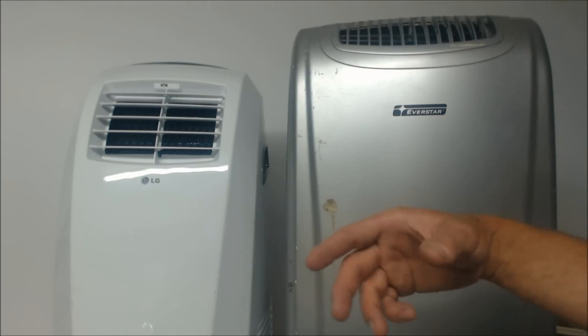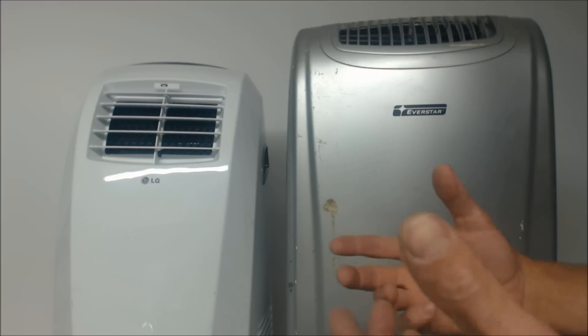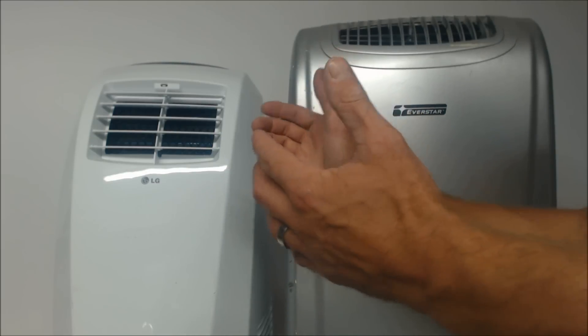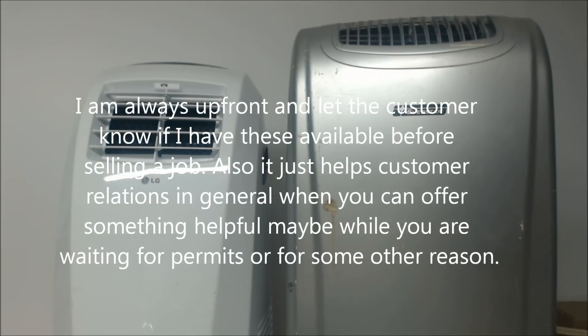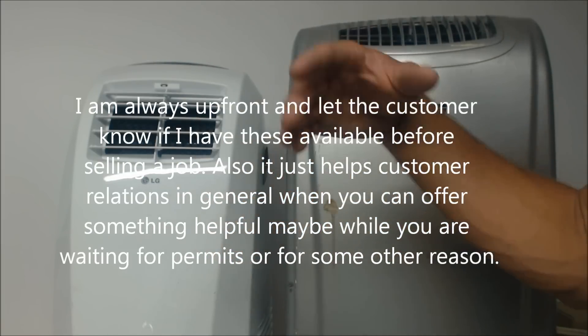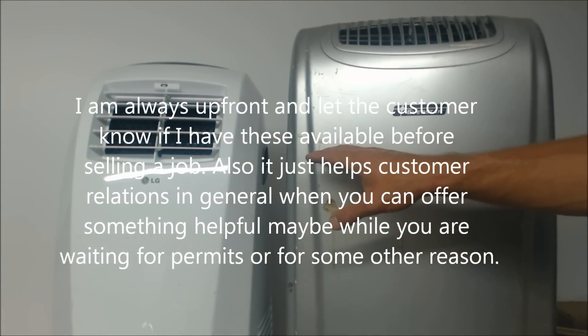So you may have a few of these units just to pop in somewhere to keep customers cool. You go to a new customer's house, you're selling them a job, you can't get to it tomorrow — maybe you need to hold them off for one day. Maybe they can just use a couple of these air conditioning units. Here's the flip side: I've also used stand-up air conditioners to replace units in the middle of summer.